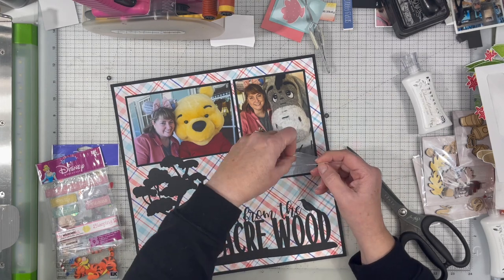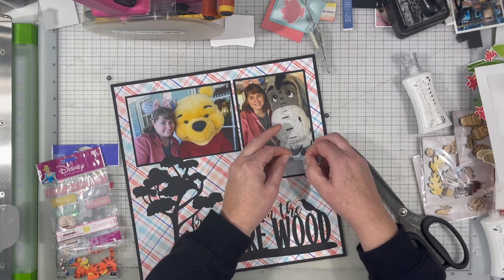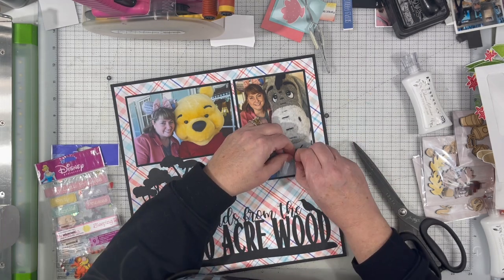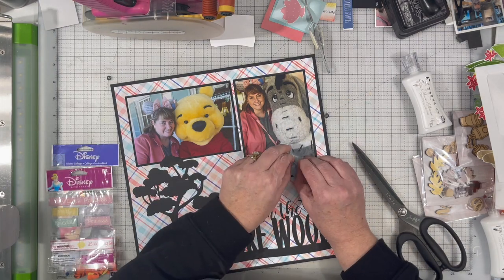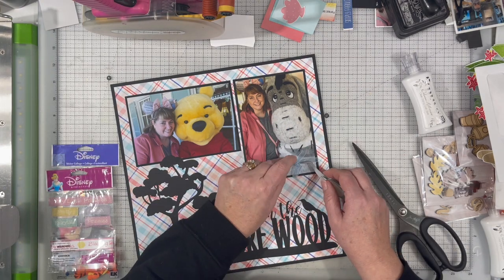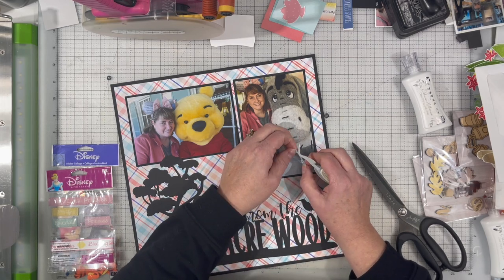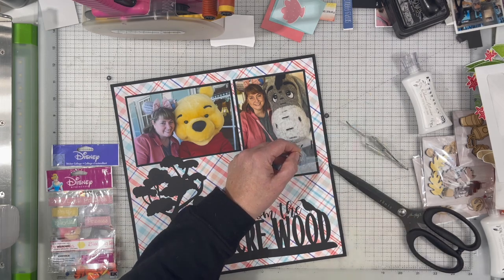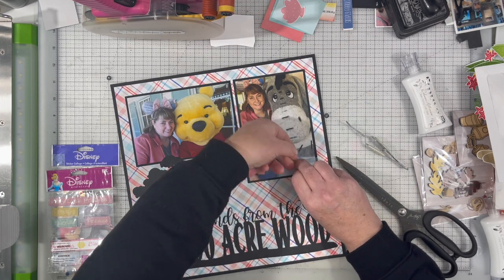I decided to bring in a little bit of fiber here. I've got this kind of grayish blue ribbon that came out of that Disney pack to the left hand side of the layout. It's very subtle — it's one of those very sheer ribbons, so it doesn't add a lot to the layout. It just adds a bit of texture without pulling in any additional colors. I like the way that looks.